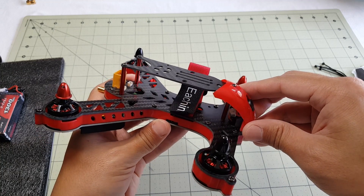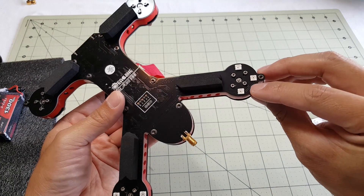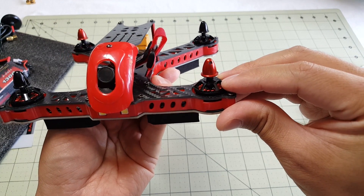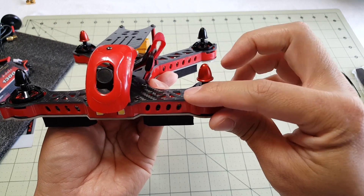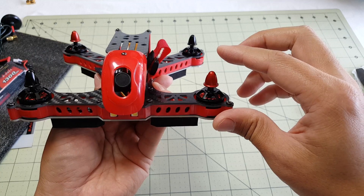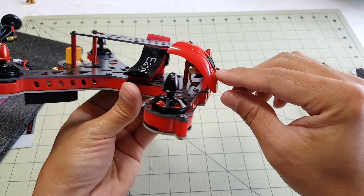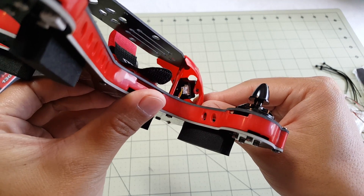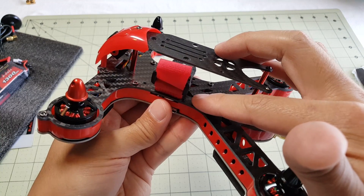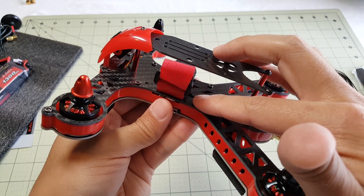It has a lot of features that are more hobby-grade versus off the shelf. For example, it includes a Naze32, it comes with an OSD, and it comes with programmable LEDs. Some of the specs: 1806 2300 kV motors, running 4-inch propellers. This is a 520-line TVL CMOS camera — very small. It comes with a built-in video transmitter at 200 milliwatts. The flight controller is a Naze32 rev 6, and I believe it's the 10DOF version which includes the compass and barometer.